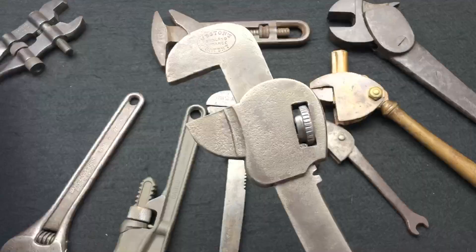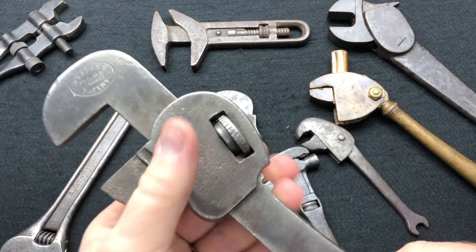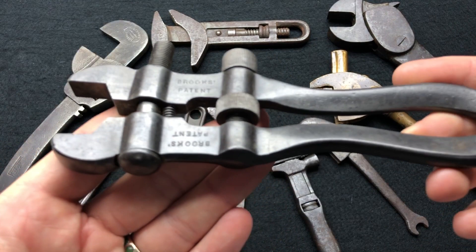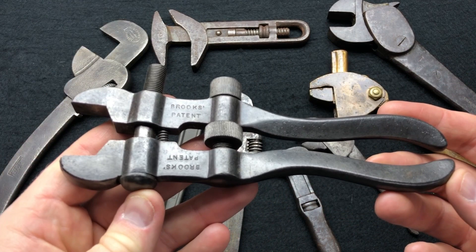The last wrench is another very rare targeted piece in wonderful condition — I've just cleaned it up, it was filthy when I got it. This is a Brooks Painting adjustable spanner. Let me find it in the book because I should have marked it.